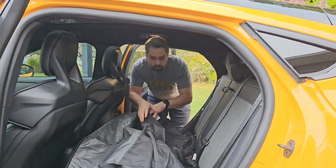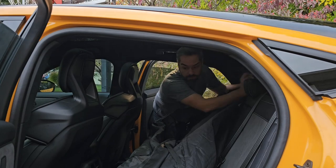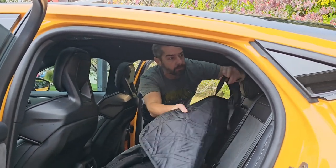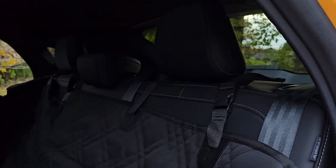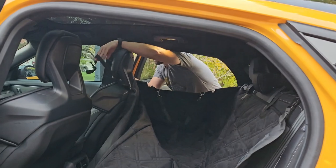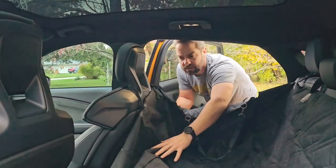So the way it works is that you clip the ends around the headrests — like that. Then you do the same around the front headrests. With the big dogs, we put it to the test in terms of its durability, but I've used it once and it works pretty well.